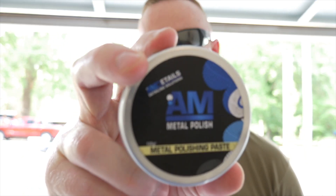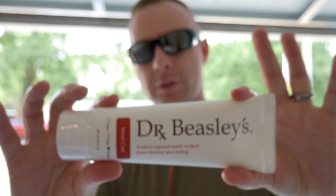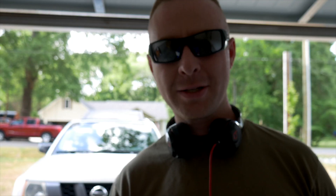Hello everyone and welcome back to the channel. Today we're going to try to bring my exhaust tip back to its factory brilliance using AM metal polish. As long as this does the trick and brings the shine back, we're going to follow up with some Dr. Beasley's metal coat. Before we can do that, we need to wash the vehicle, so cue the music, start the time-lapse, and let's get started.